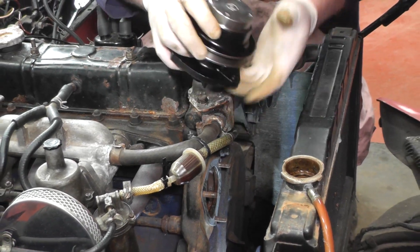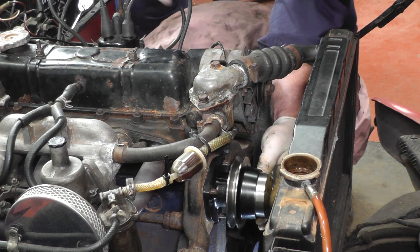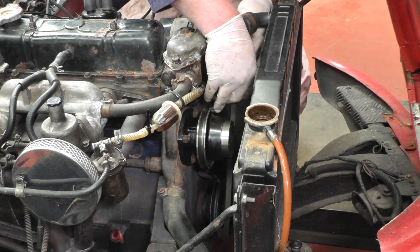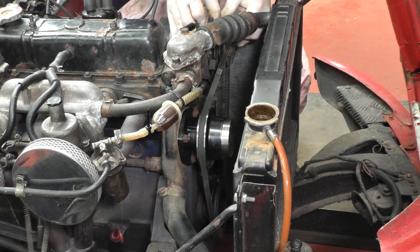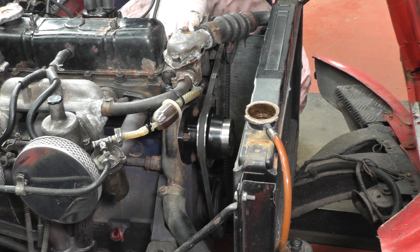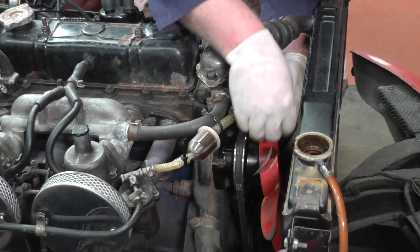Noting the orientation, we can now fit the pump. We've refitted the three nuts and tightened them all up evenly. Now we're going to replace the fan belt — just slip that over the bottom pulley, or the top one first, and then finally over the alternator pulley. Pull the alternator back and tighten up the pinch bolt and the pivot bolt at the bottom. Final job is to refit the radiator fan — note the way that the bolts are placed, fit them into position, insert the bolts and tighten them up.